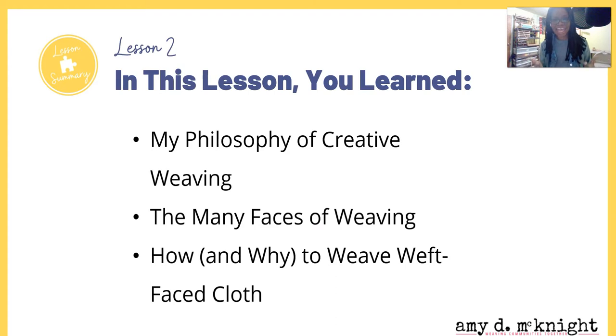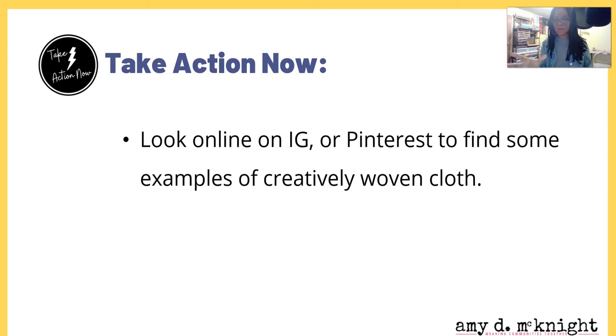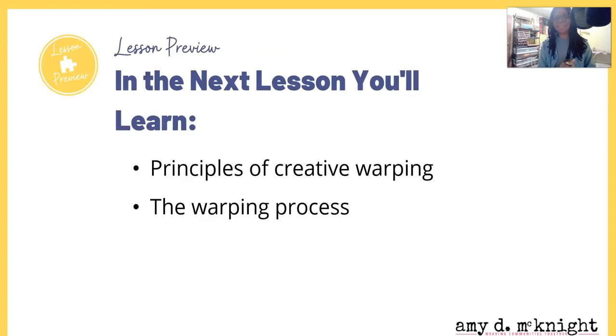So, in this lesson you learned my philosophy of creative weaving, the many faces of weaving, and how and why to weave weft-faced cloth. Take action now: permit yourself to weave cloth without a defined purpose for a little while and just enjoy creating. Look online, on Instagram, and on Pinterest to find some examples of creatively woven cloth. In the next lesson, you're going to learn the principles of creative warping and the warping process.